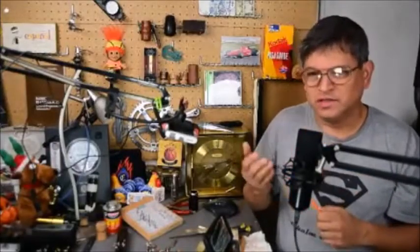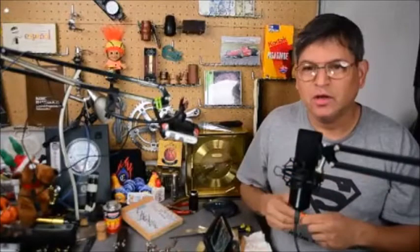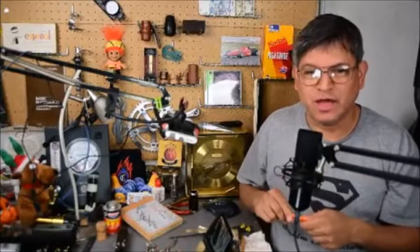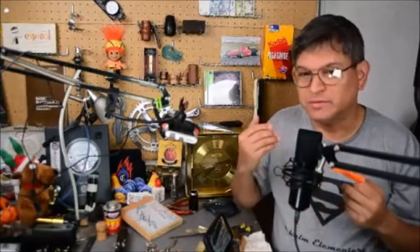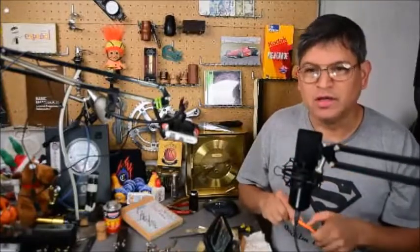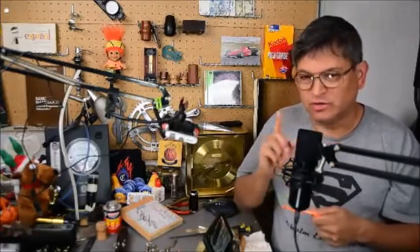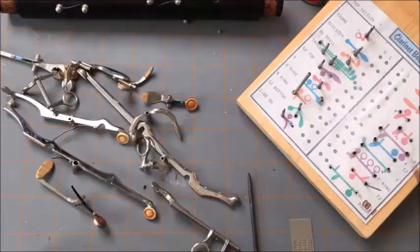Welcome back to my channel, I'm your host Steven. Today's episode is a continuation of the last two, which covered taking keys off the upper joint and polishing them. Now we're going to put the keys back on the upper joint in a particular order. Don't forget to give a thumbs up, subscribe, like, and share. Let's start learning how to put the keys back on a clarinet.